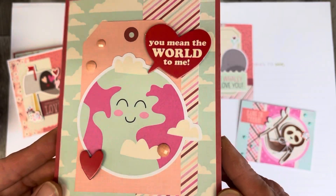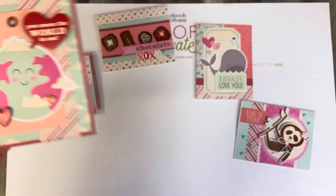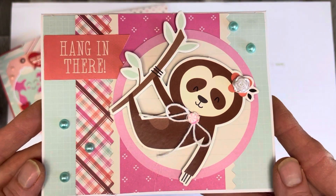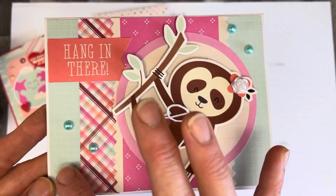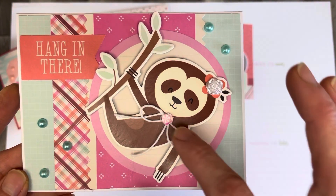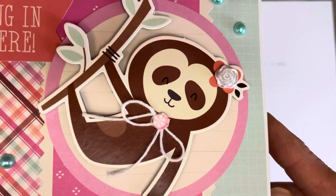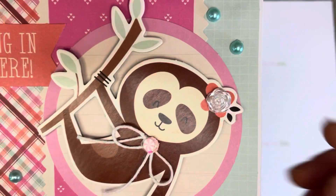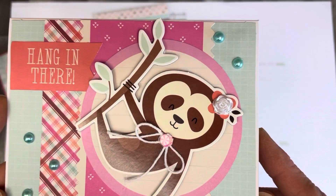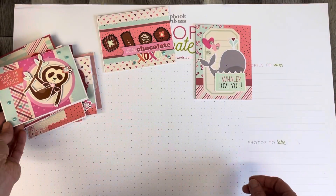I added a little sparkle to this one with three little gems. This one has maybe the most things added to it — five little enamel dot pearls, a bow with a sequin, a little peppermint candy inside, and that little flower in the other flower. Lots of little dimensions added to that one.